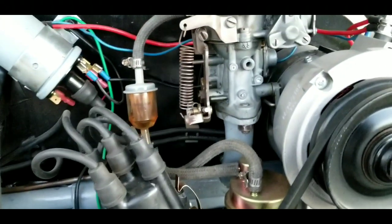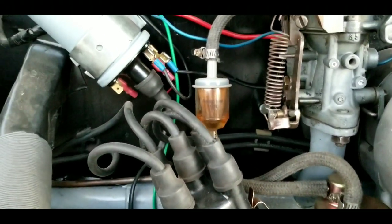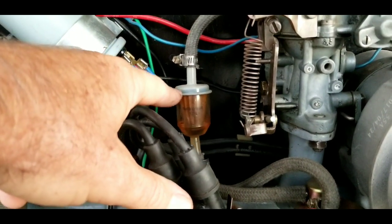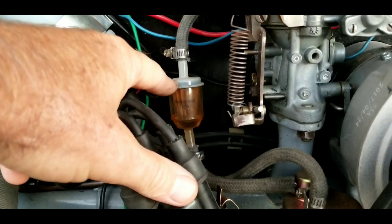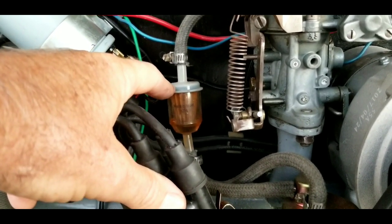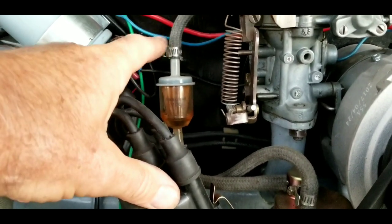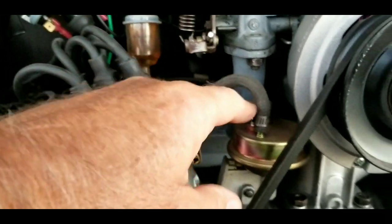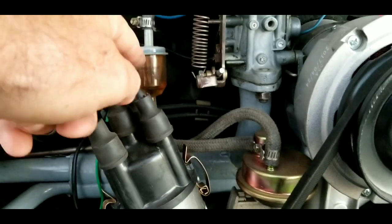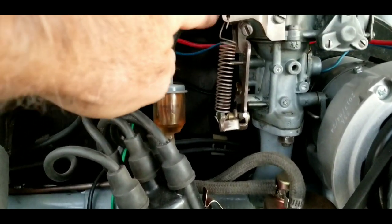Another thing I want to address — I get a lot of comments on that fuel filter. I've been running these for 35 years. In fact, I know a lot of people my age or older who've been doing it their whole life with this type of filter, and as long as it has clamps on it on the pressure side, we've never had a fire issue from that.